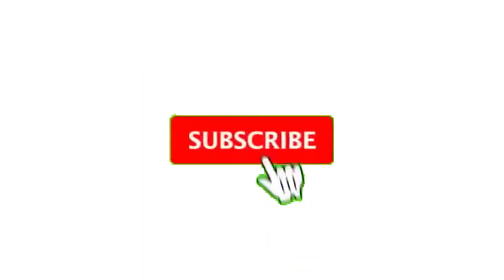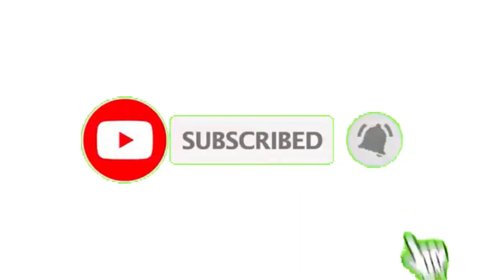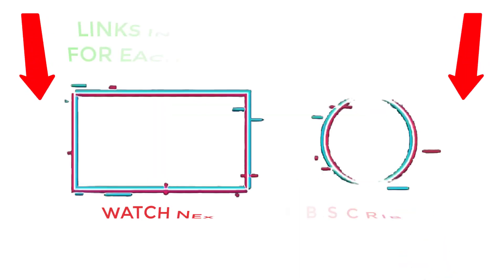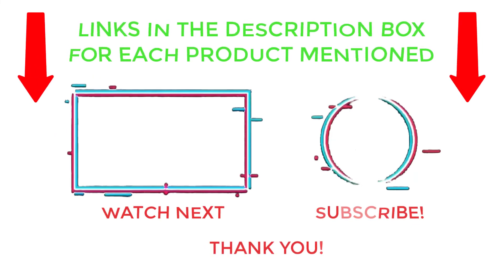That's all from my end. I make helpful videos daily, so do subscribe to my channel and hit the bell notification. For more information, or if you want to know product prices, please check the description. For any kind of problem, please comment below so I can help you further. Thanks for watching, have a great day.